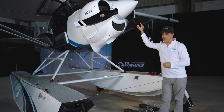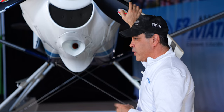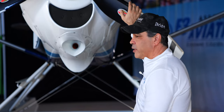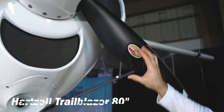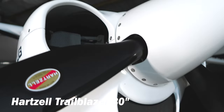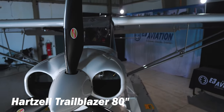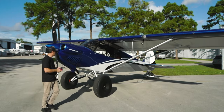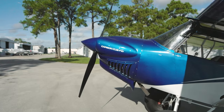It's got the quick drain and all that kind of stuff. Then of course we have the Hartzell Trailblazer three-blade prop — this is the 80-inch. On the other plane we had the two-blade Trailblazer. I don't notice a whole lot of difference between them; most of this video isn't going to be scientific.